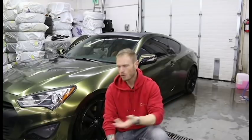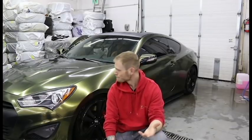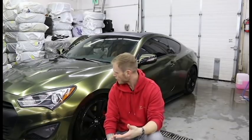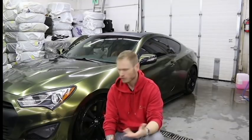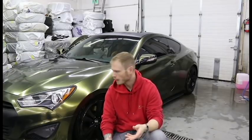I want to go over my six-hour wrap job and pretty much abusing it for the entire six months with the midnight sun, and we're gonna check it out. My car has definitely seen better days. I sprayed it off — I didn't actually wash it — and I'm just gonna take the wrap off. I'll show you kind of what condition the wrap is in right now.